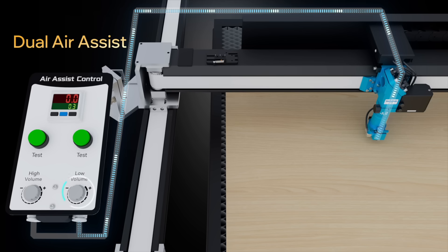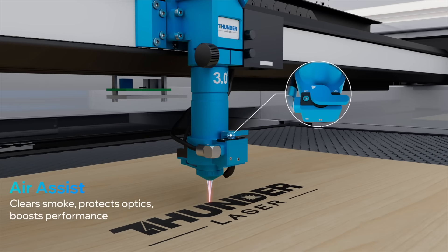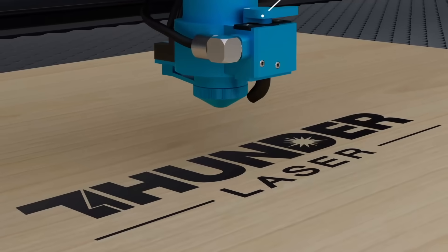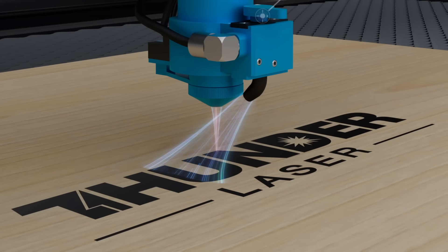The dual air assist system allows adjustable airflow for engraving and cutting simultaneously. Titan Series has two dedicated air assist channels at the laser head — one keeps the lens clean, while the other ensures smooth, clean-cut edges on the material.